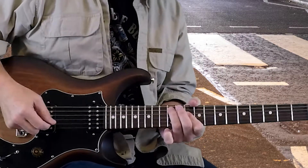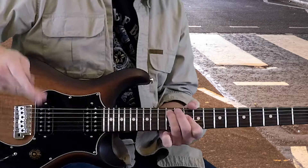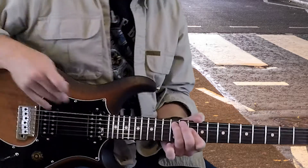One thing you want to watch for when you're striking the middle two strings: allow that 5th string to ring. Don't touch it or you'll lose some of that D minor 7 chord.